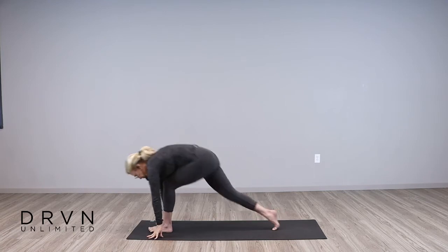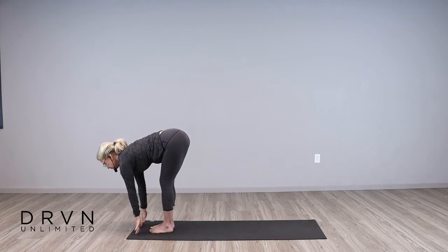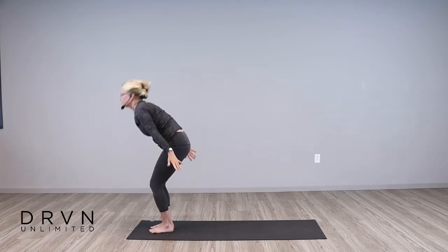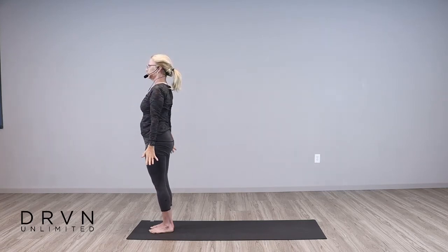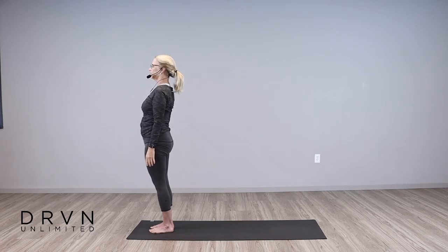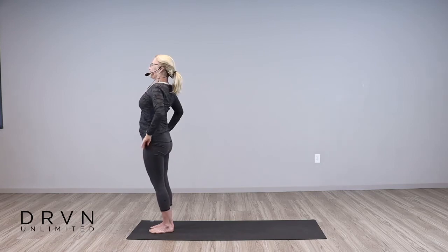Excellent work. Bring that right foot forward, inhale halfway, exhale fold. Reverse swan dive, come all the way up, and float the arms down. Nice deep breath, inhale through the nose, open mouth exhale. One more time — inhale, and exhale.